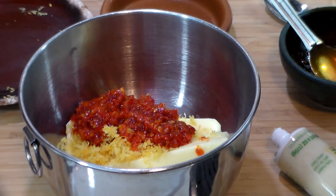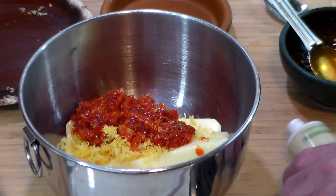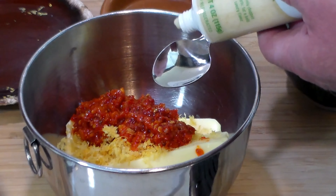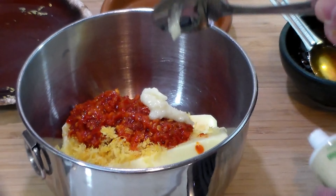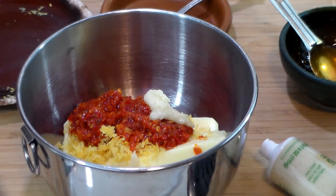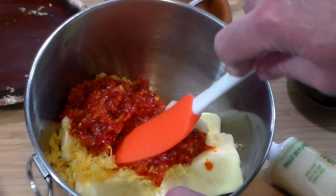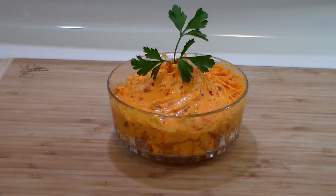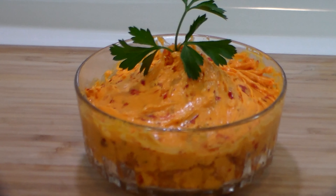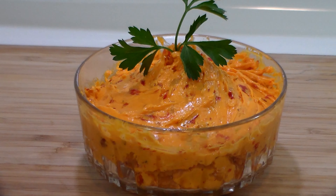I've eaten this over so many different things and it's just fabulous. In the links in the notes below I'll show you where you can order that. And of course we're going to want about a quarter teaspoon of that cheater's garlic paste. Now let's go ahead and mix this all together and I'll show you what it looks like.